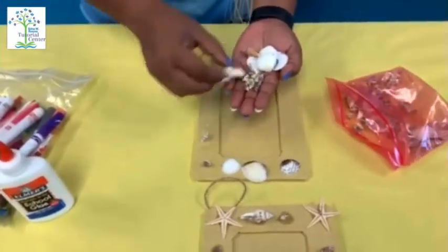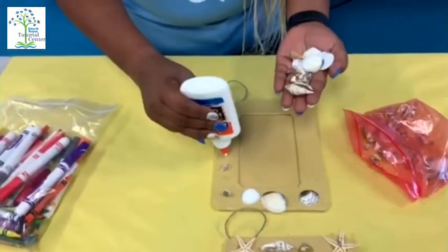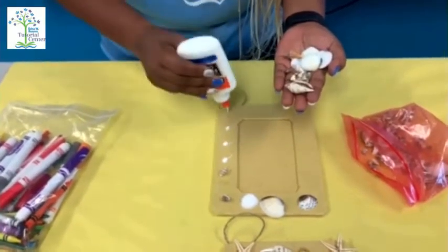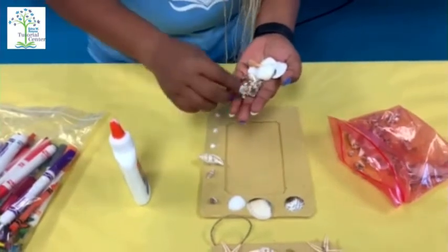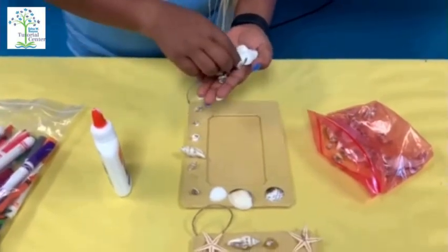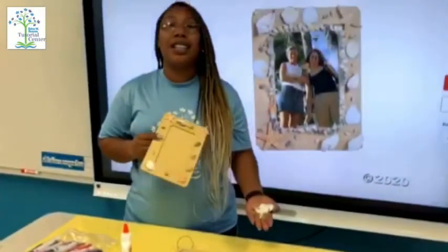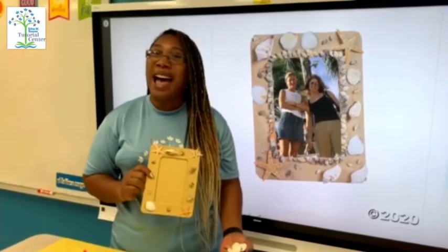This is only a little glue and you just go around and put your shells on. As you can see, I've already done mine. I hope that you guys enjoy the activity, have fun, and have a great Tuesday! Bye!